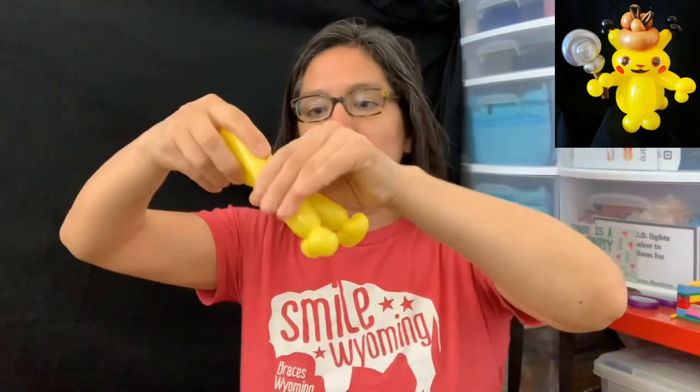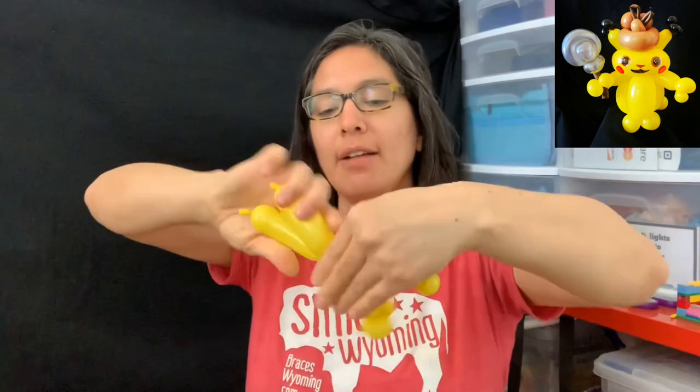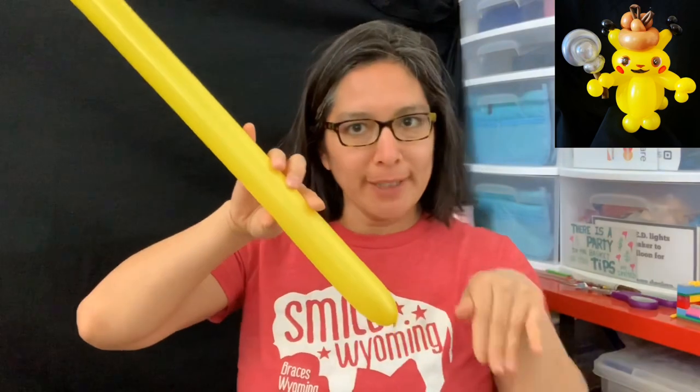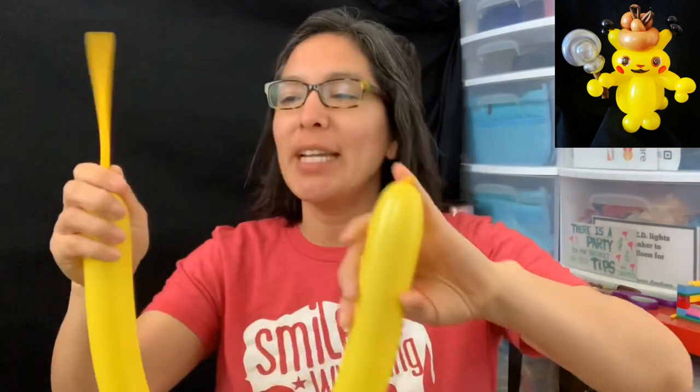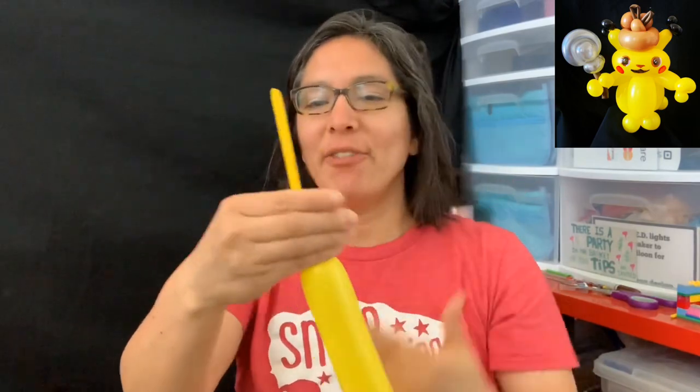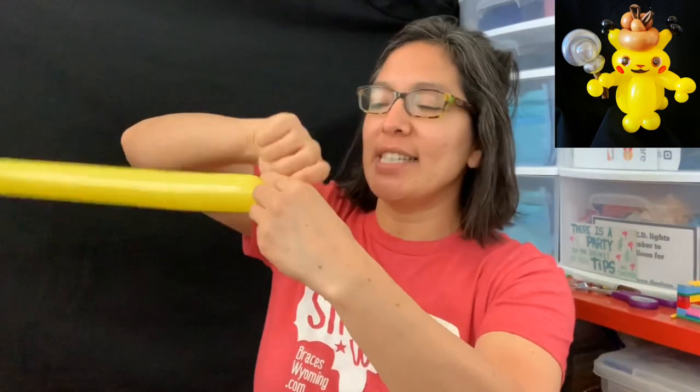Save it because you may use it for other things later. Now when you have this, you twist it in half. Leave it to the side, and then you're going to start with a 260 yellow — blow it with about a nine-finger tail and make two pinch twists. These are gonna be the ears for Pikachu.